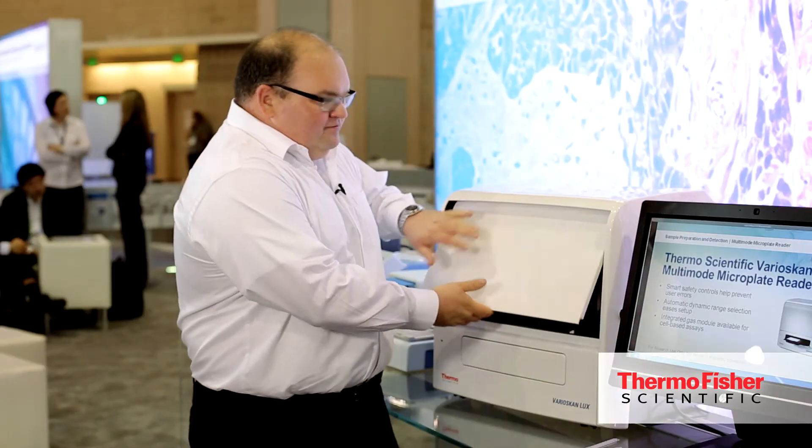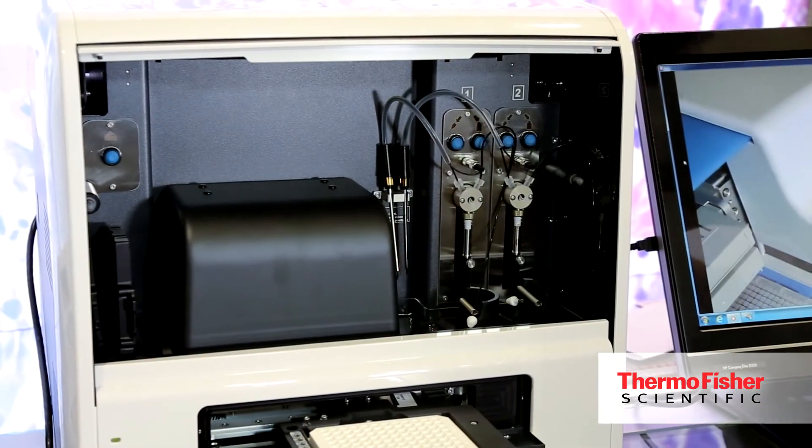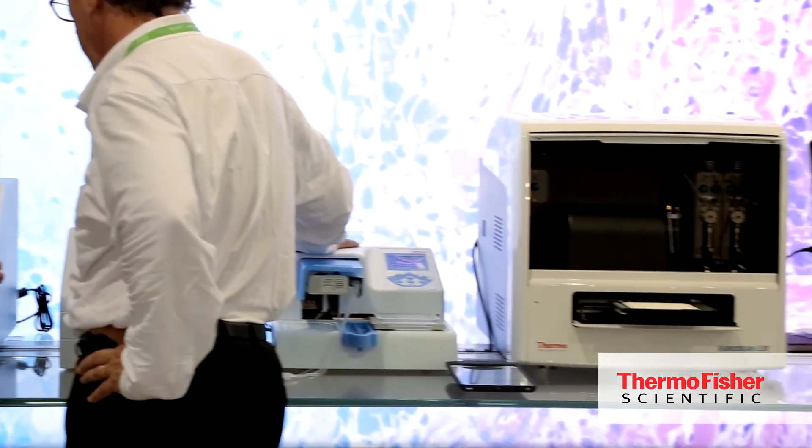On the inside, you can add up to two reagent dispensers. It comes standard with an incubator up to 45 degrees C and orbital shaking as well. The instrument also has an optional integrated CO2 and O2 gas control.